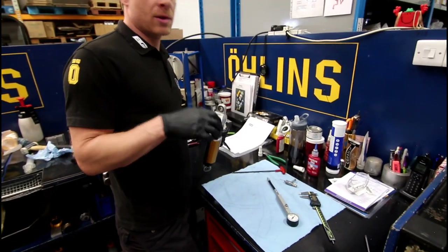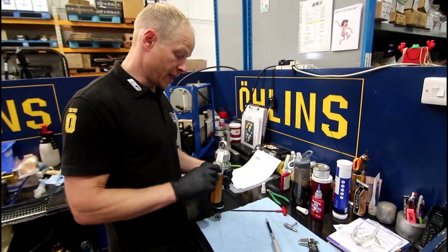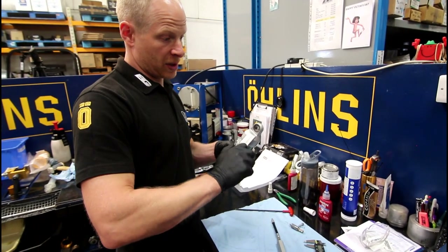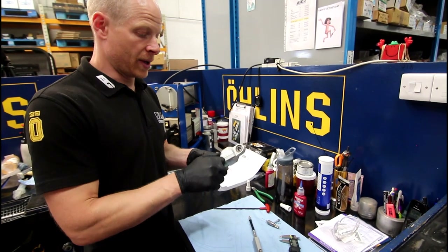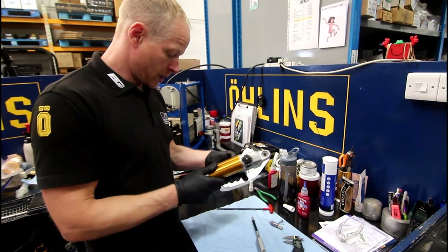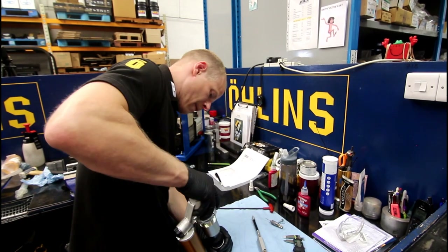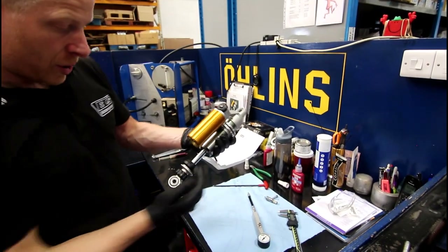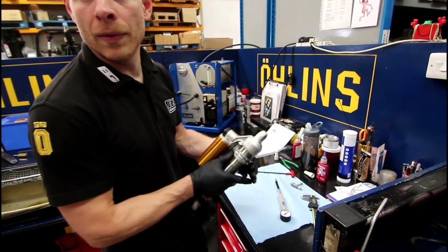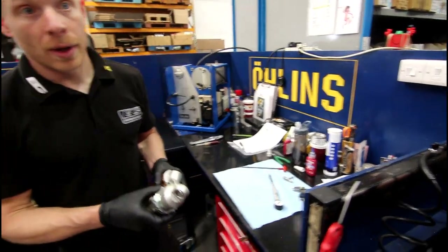The standard setting is normally two-thirds out — wind all the way in until you feel the click stop, that first indent is zero and then you count from there. That should function like a proper damper and come back to a stop as well — just checking the floating piston position is correct. So now onto the dyno.